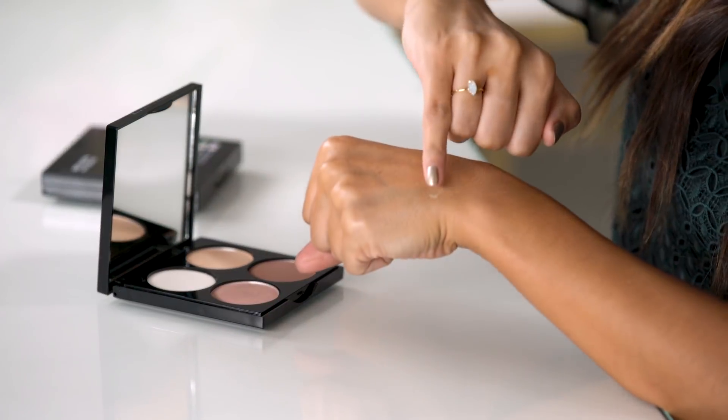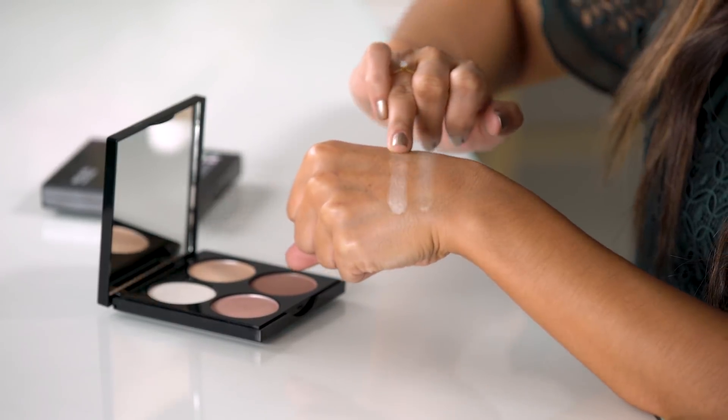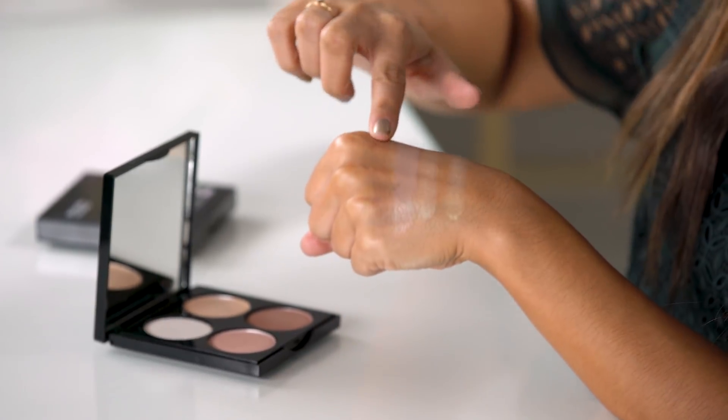First we have the Revlon Photo Ready Highlighting Palette in Sunlit Dream. This is going to be the perfect everyday highlighting palette because it gives you that golden bronzy highlight. This first color is a really soft iridescent gold, next one that's a true champagne highlight, a golden champagne shade, and finally a bronze.